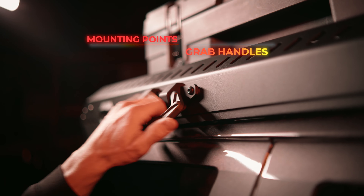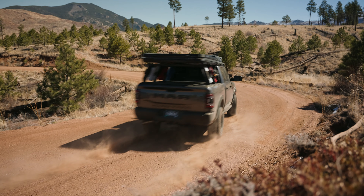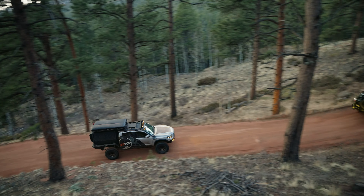Integrated mounting points and grab handles make it easy to load all your gear and hit the trail, which means you spend more time watching sunsets and less time trying to access the things you need.